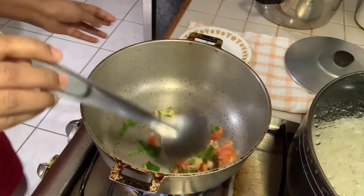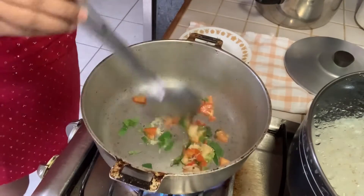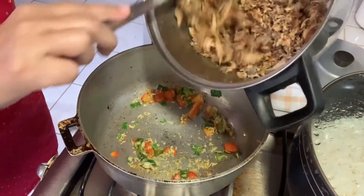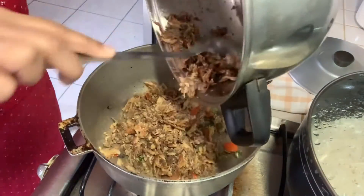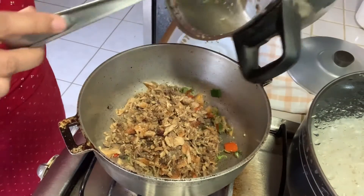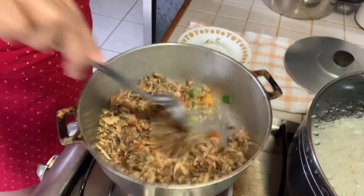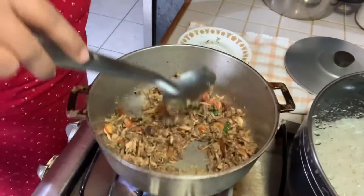Cleaning that up. Now I'm adding my saltfish and my smoked herring, and I'm going to toss that up and fry that up a little bit with the aromatics that I added before, and we'll see what happens.